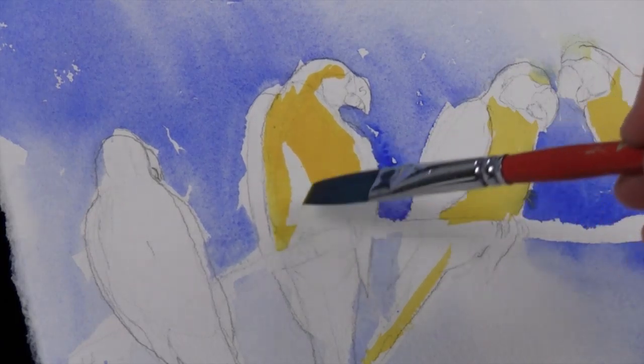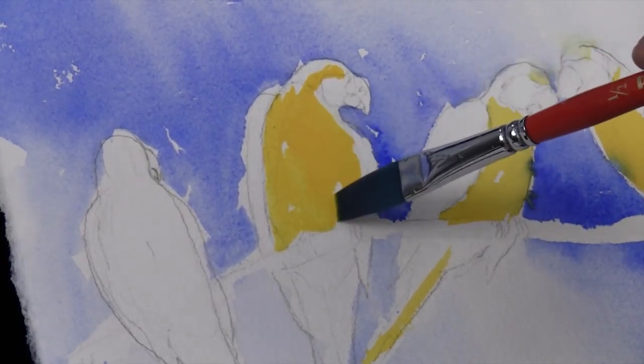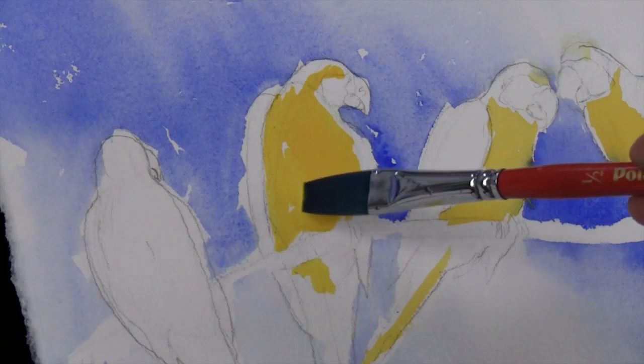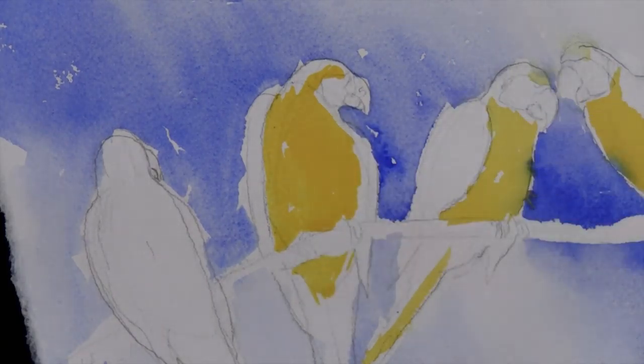I'm using a large brush. If you feel more comfortable using a small brush, use a smaller brush. I'm using a large brush just so that I do leave some white spots. Because if I cover everything — you see those little white spots? — if I cover everything, we have no place to put other color.